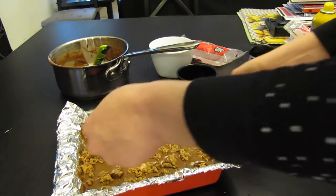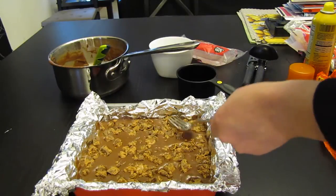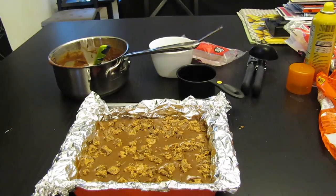The chocolate will start to harden, not really fast. Put plastic wrap over it, then put it in a cool place and let it harden for about an hour. We'll see what it tastes like after it's done.